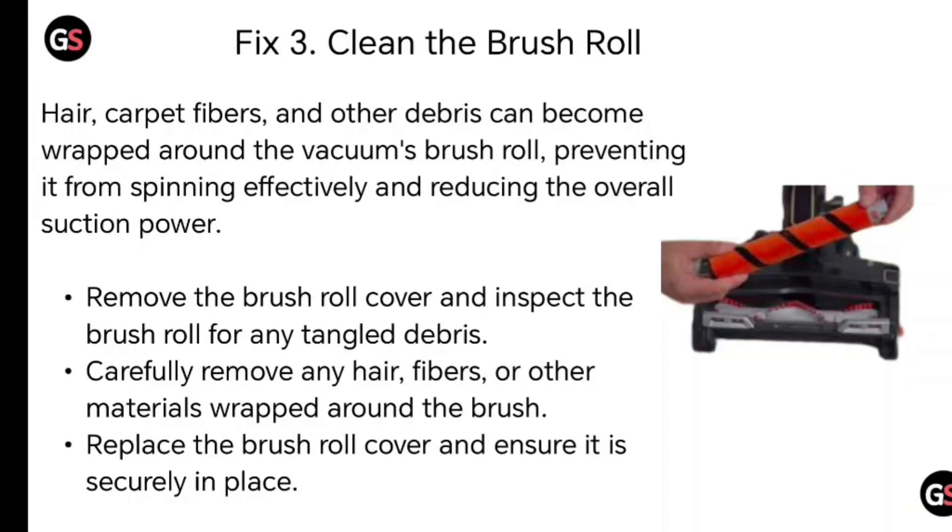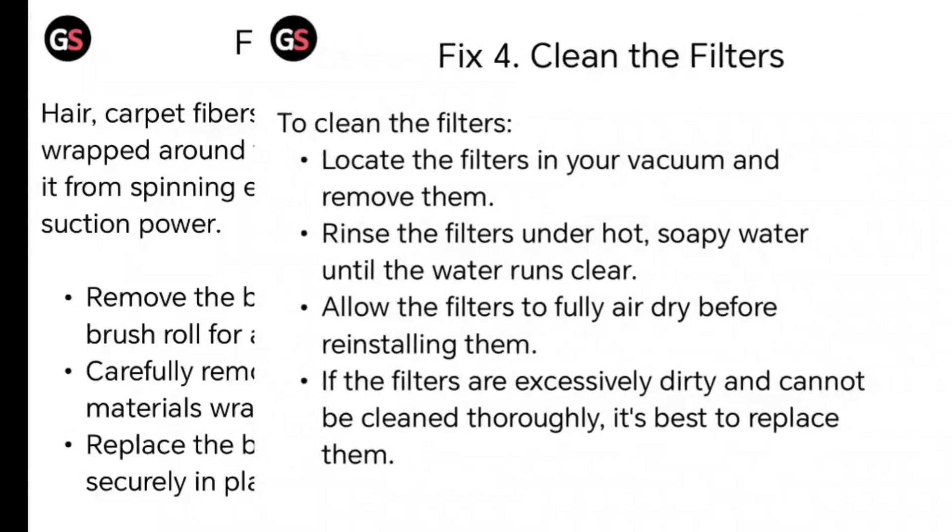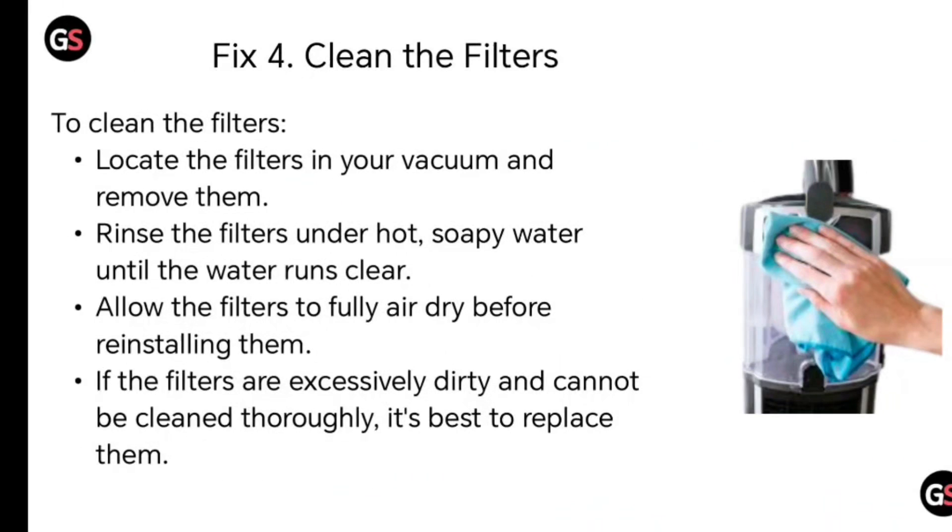Fix number four: clean the filter. Locate the filter in your vacuum and remove it. Rinse the filter under hot soapy water until the water runs clean. Allow the filters to fully air dry before reinstalling them. If the filters are excessively dirty and cannot be cleaned thoroughly, it's best to replace them.